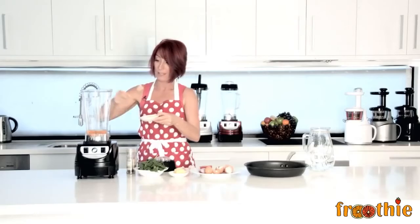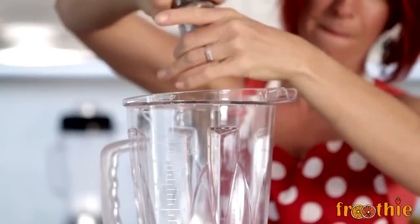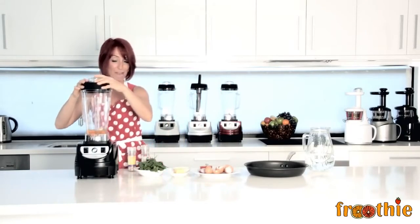Throw in a little knob of butter, some salt and pepper to taste. Now we want to blend this up until the eggs are nice and frothy, and then we'll add our veggies.